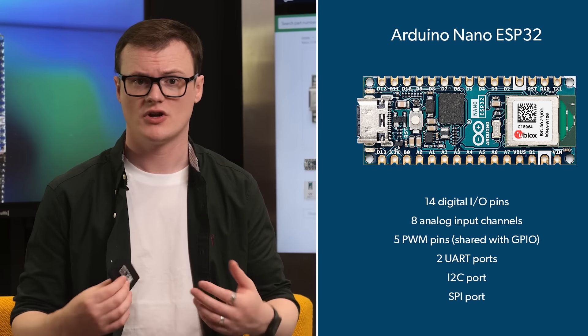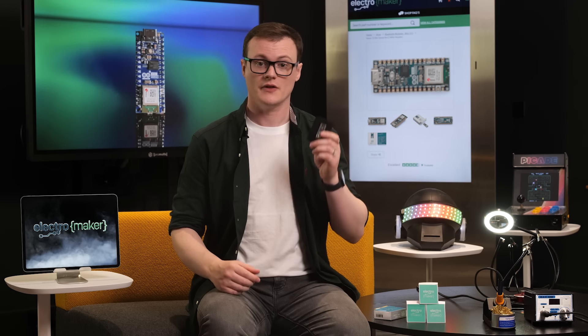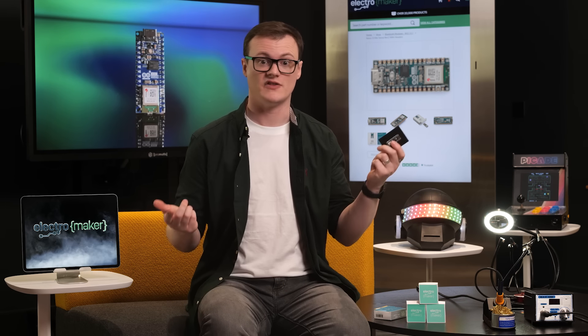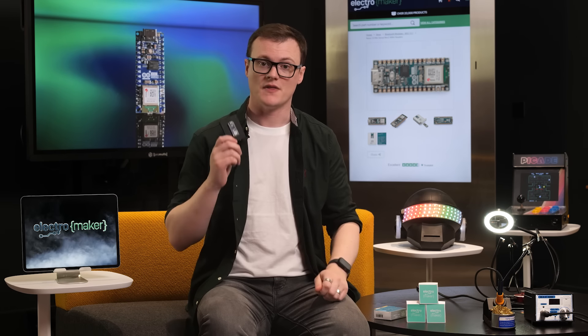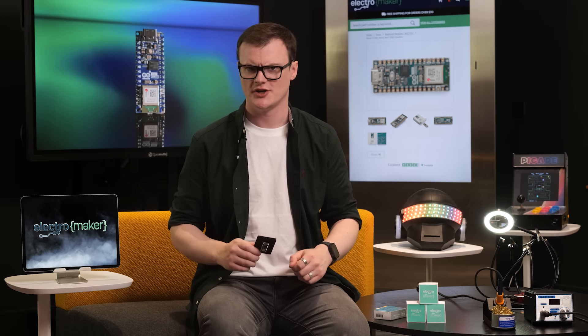Now, with regards to power, this thing gets interesting. This board operates on 3.3 volts, no thanks to the ESP32, but the input voltage can supply anywhere from 6 to 21 volts. So that's pretty darn impressive.